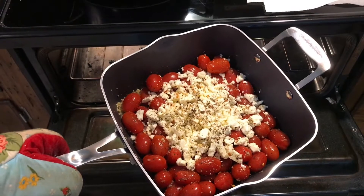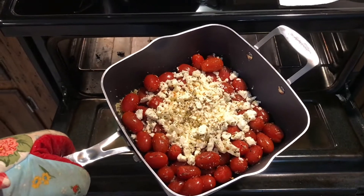We're going to put this in the oven for 400 degrees for 20 minutes.